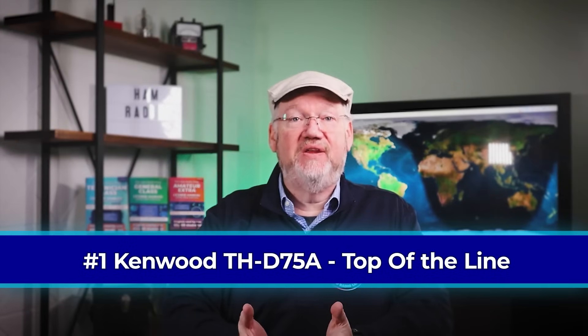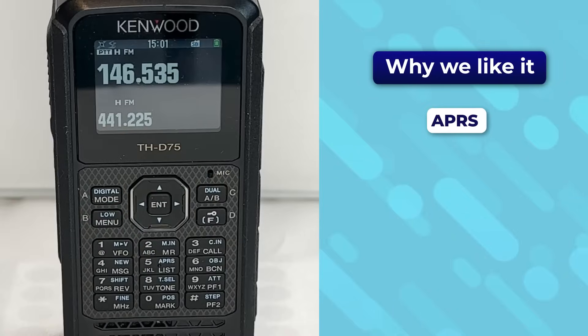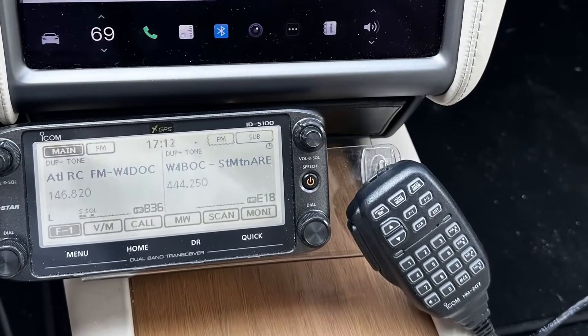We've mentioned a lot of things we like in this review: radios that do APRS and radios with integrated USB-C. We get all of that and more in the Kenwood THD75A. This is a top-of-the-line radio, but it delivers. Besides all that, it's a fine D-Star radio. D-Star started becoming popular around 2004, focused initially on ICOM, who made very functional radios handling FM and D-Star. I still run an ICOM ID-5100 in my car.